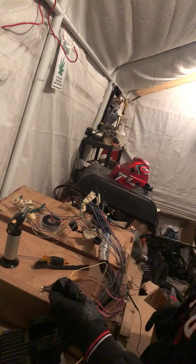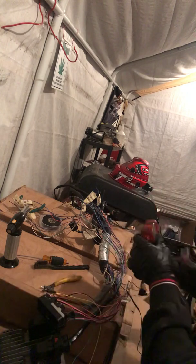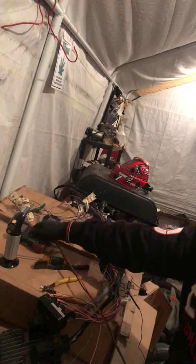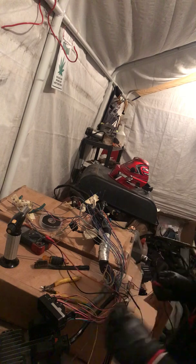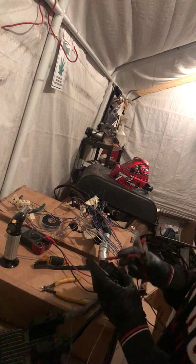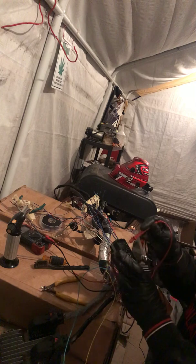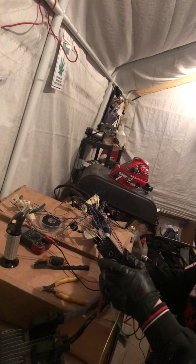Now we're going to get our multimeter here and set it on continuity. I like double-checking all these cables, but the schematics tell you which plug and which number cavity you're dealing with.